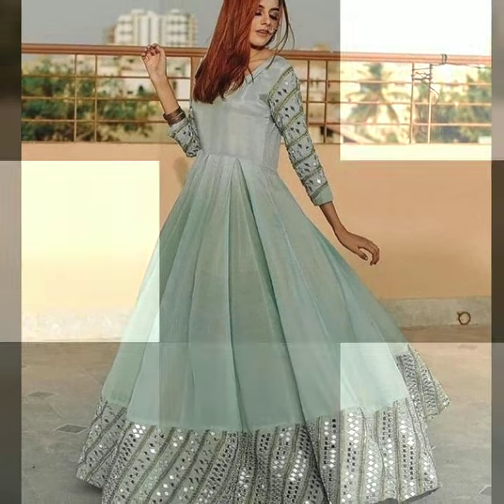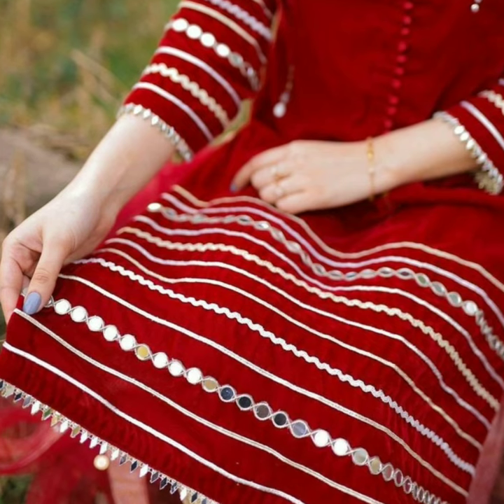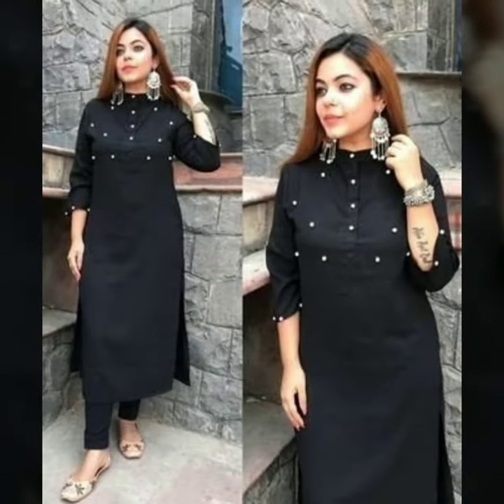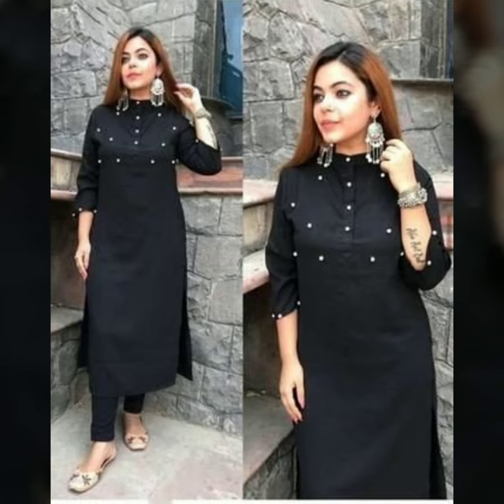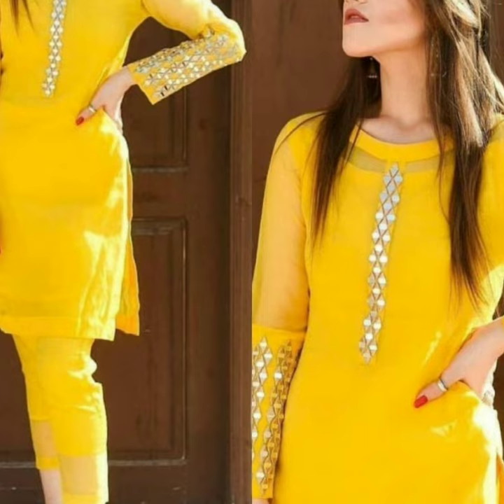If you want mirror work in your clothing, just put the border mirror work, or a design down, or just put the border mirror work in the upper bust area. It gives a lot of love. You can define your neckline.